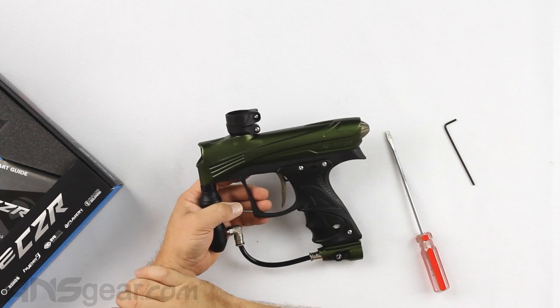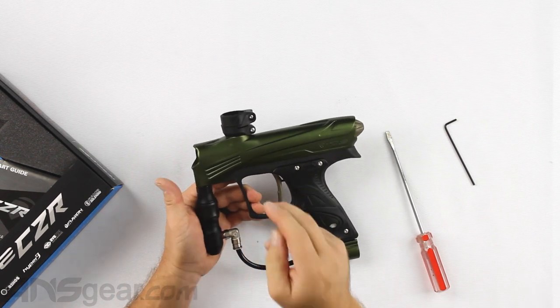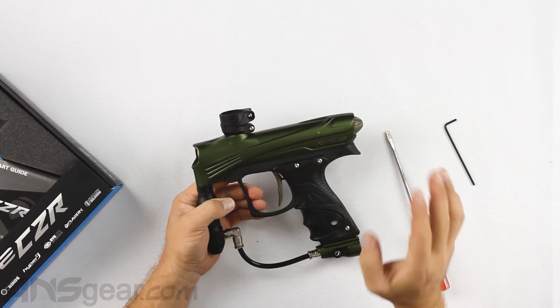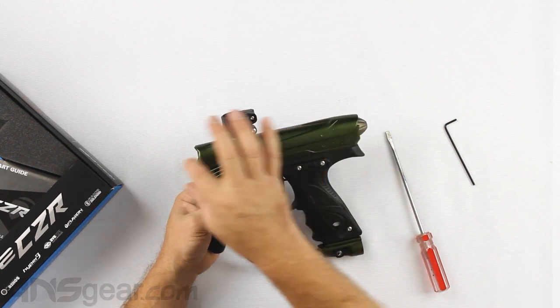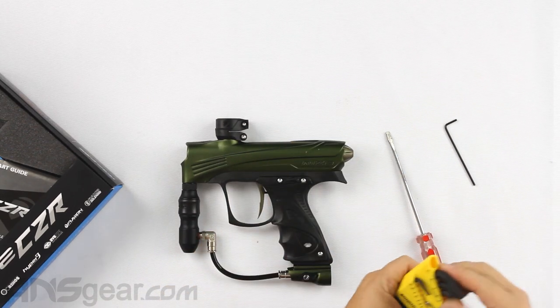To clarify: it's the Hyper 3 regulator and a composite feedneck — not a Hyper 3 feedneck; there's no such thing. It's still using the composite frame, which has been on this gun for a long time now.